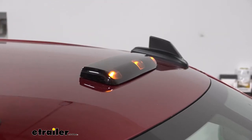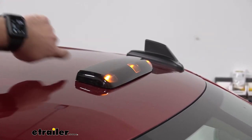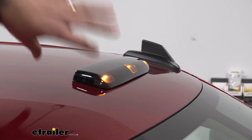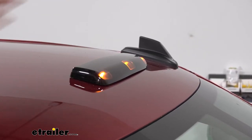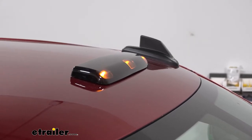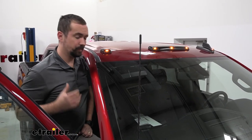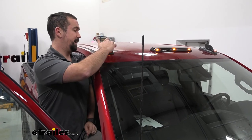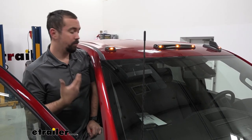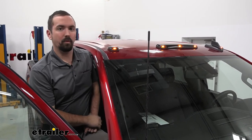Another nice design feature of these lights is their aerodynamic shape. You can see it allows wind to go over them and then it tapers off with a flat back. When you put things on your roof that are square and create a wind block, it causes drag and a lot of times wind noise — this design should cut wind noise down to a minimum. The instruction manual says a template is included, but it has been scaled down and is not actual size, so I recommend making a template out of paper or cardboard, or using painter's tape to lay it out and make sure you have the proper spot measured perfectly before drilling.